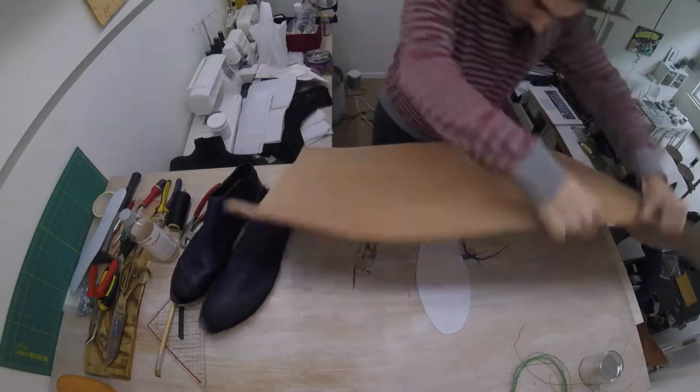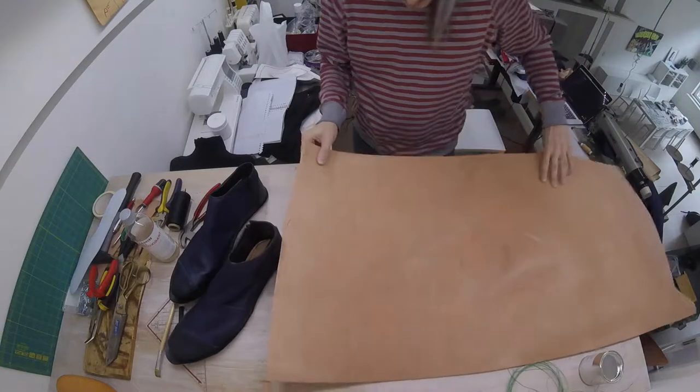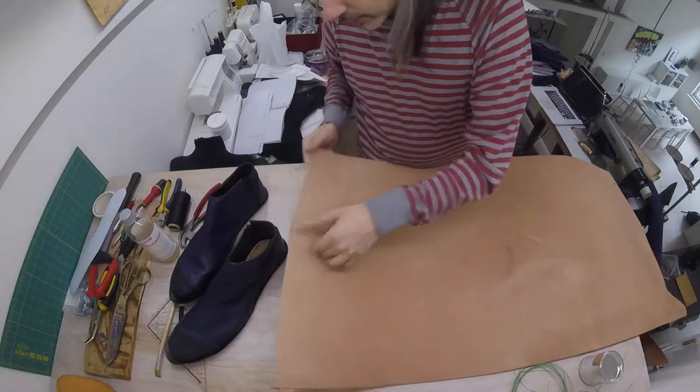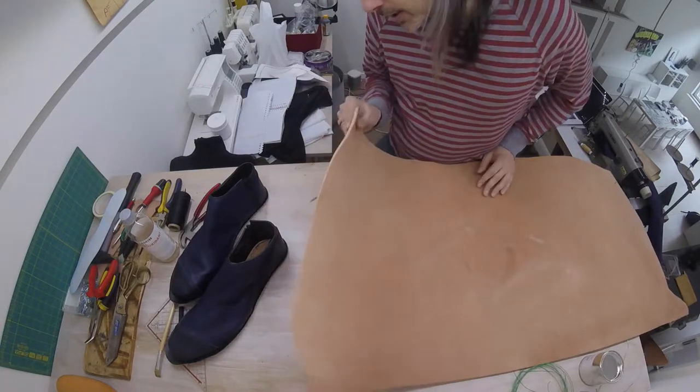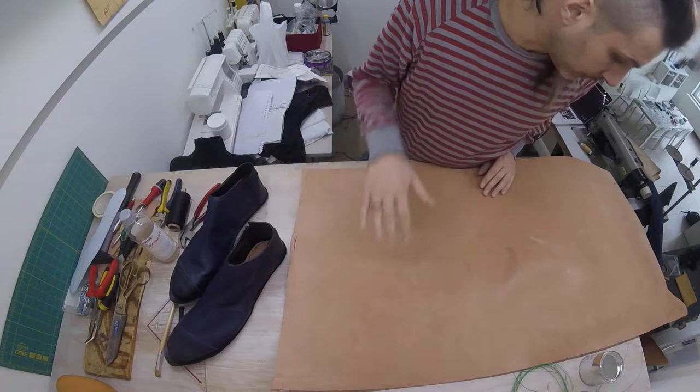Let me just get that. So this is it — this is quite a thick leather, although to be honest there's thicker sole leather that's even a bit harder, but they didn't have that this time in the store so I went with this.